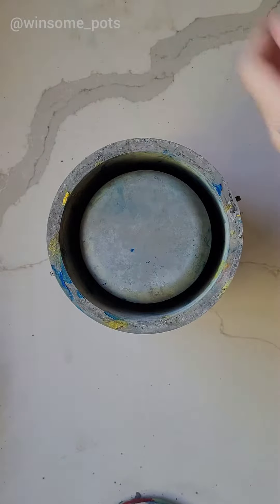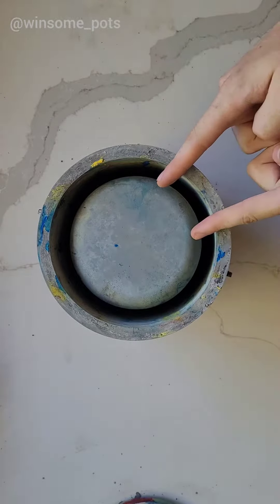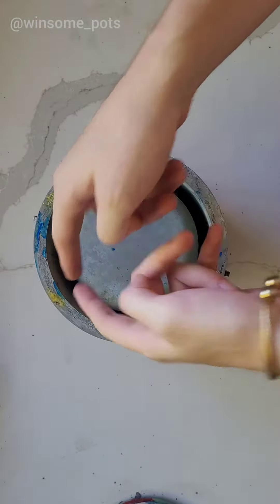Hello and welcome back to Winsome Pots. Today I'm going to be making a funky pot with hi-dye, a strong stroke of color going all the way through both sides. Let's see how it goes.